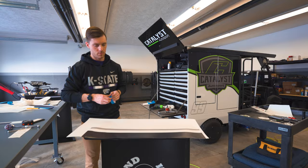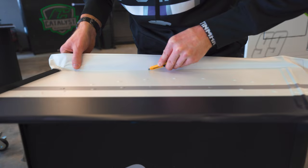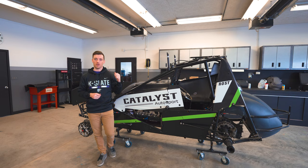All right guys, that's going to do it for today. We got the rest of the wrap done on the car and we got one of our front wings done that we did not get done last time. If you didn't see the previous episode where we got the pit mule wrapped and the other side of the car, go ahead and check that out, and we will see you next time.